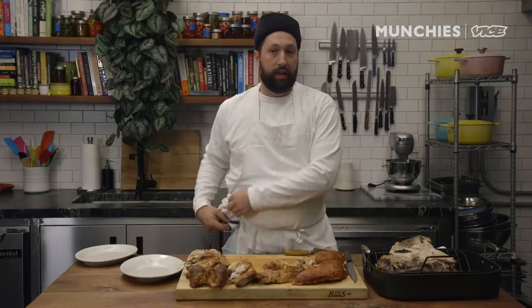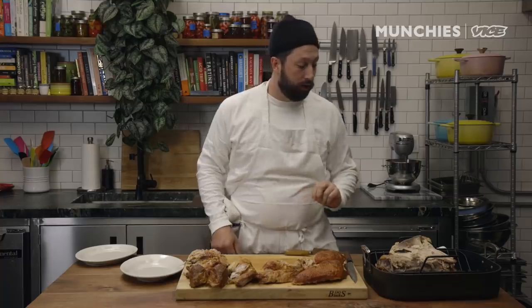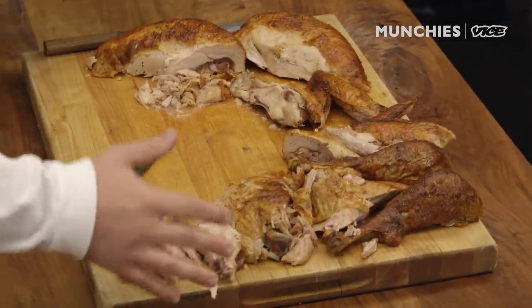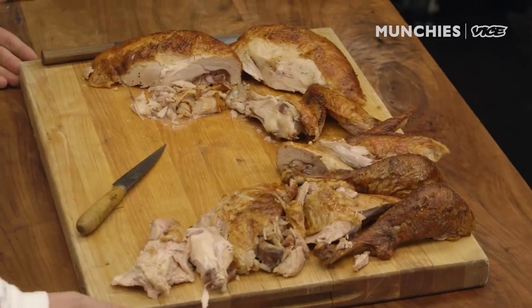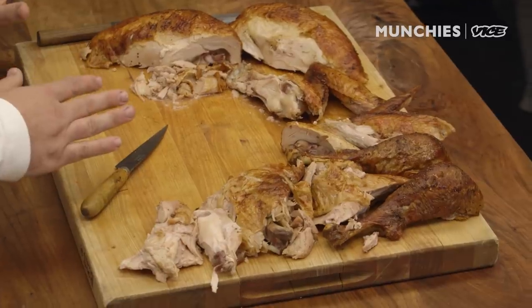You should put the carcass into a pot, cover it with water, and make a beautiful stock. Having a little turkey broth at the end of Thanksgiving — pro move. We've removed all of the individual parts from the turkey, and now we're going to work on getting the ones still on the bone off the bone, and also slicing the sliceable stuff.